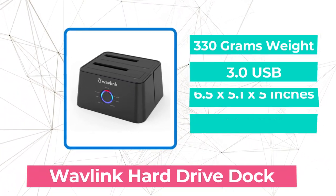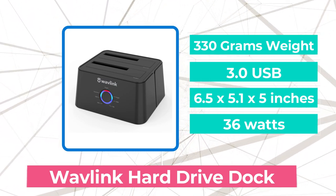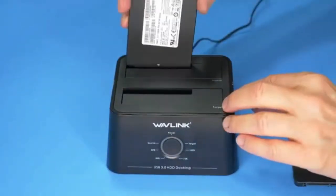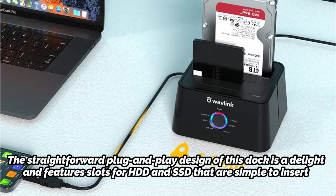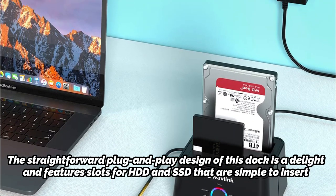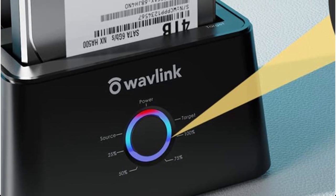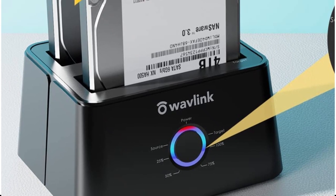At number 3 on our list is the Wavelink Hard Drive Dock. Regarding state-of-the-art functionality and design, Wavelink's approach to the docking station is the most inventive. For the average user who wants a hard drive dock that works without cluttering the desk, this sleek and relatively compact hard drive dock is ideal. The straightforward plug-and-play design features slots for HDD and SSD that are simple to insert, and supports up to 60 Mbps of offline cloning, requiring no drivers. Simple installation — the capacity of the target disk should be greater than or equal to that of the source disk while doing an offline clone.